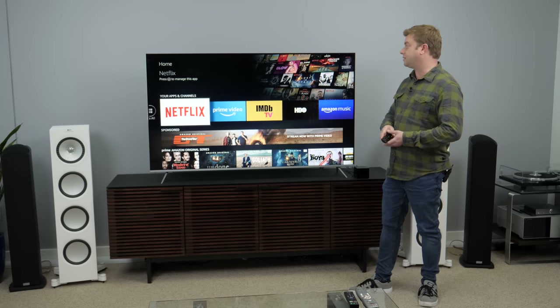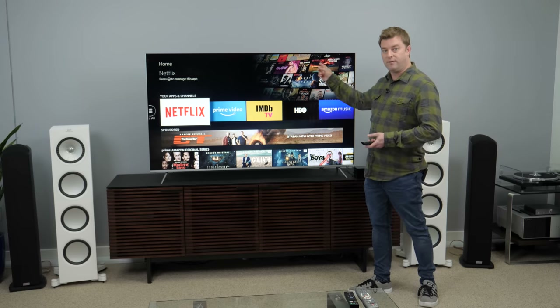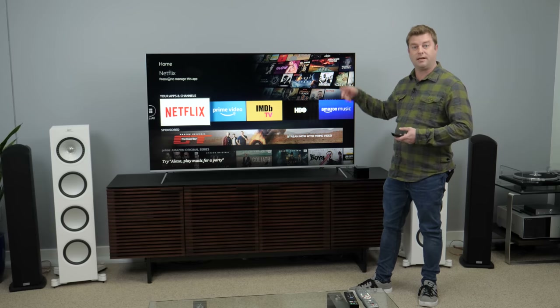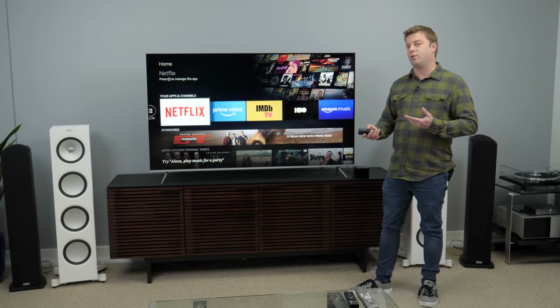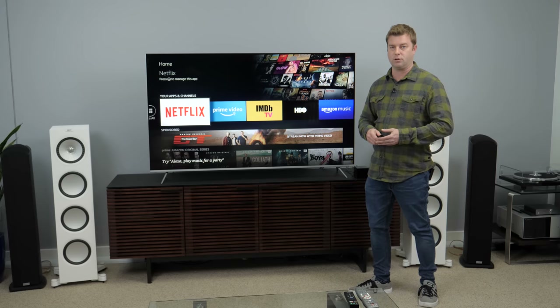I also noticed that it presents its on-screen display in Dolby Vision. It's 1080p — not 4K, but it is in Dolby Vision, which is kind of nice. Leaps off the screen a little bit. That is, of course, if you have a TV that supports Dolby Vision.